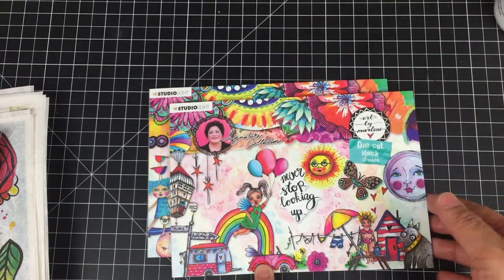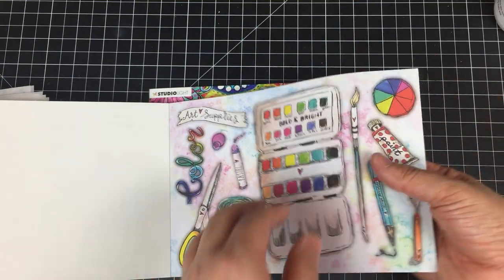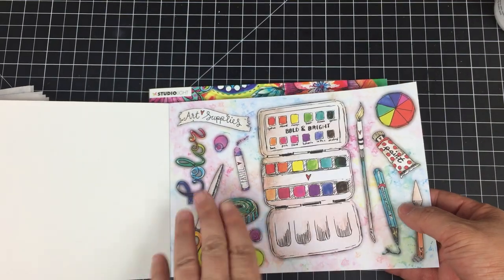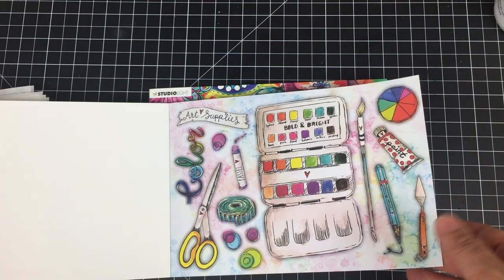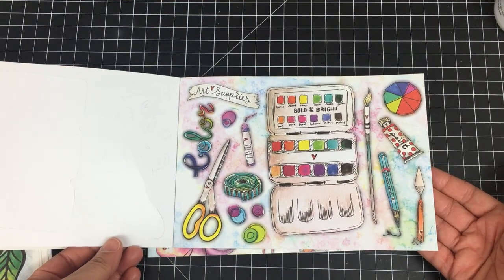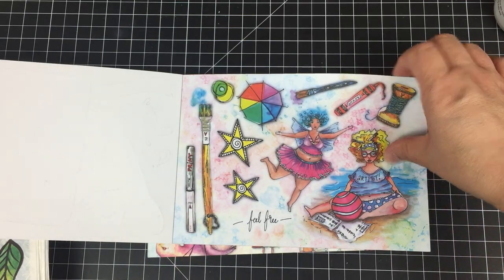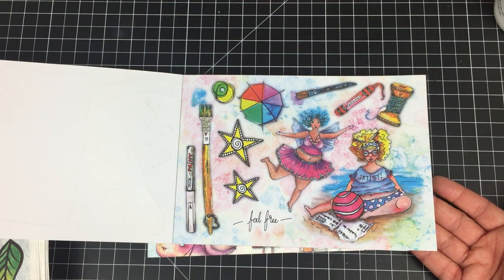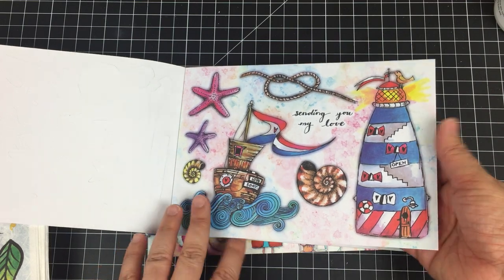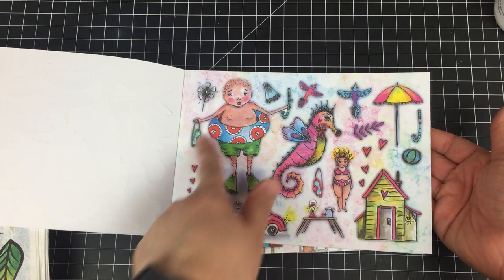What you get are these beautifully illustrated pages with images, and all of the images are perforated so you can just pop them right out. You get two of each page, so there is plenty to play with. I'll do a flip through of this first book — I love these images, how can you not be happy when you look at these?